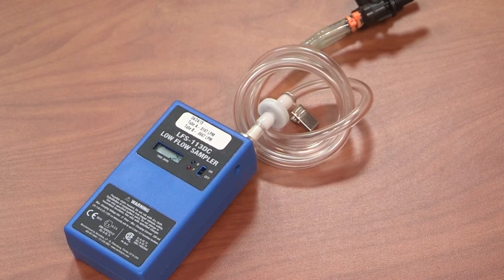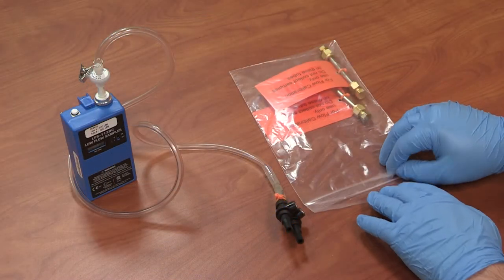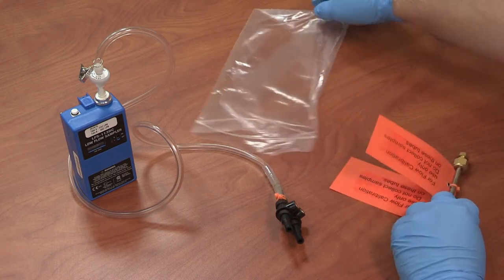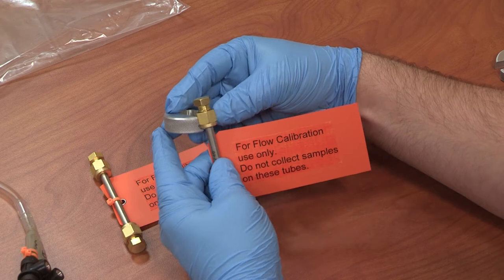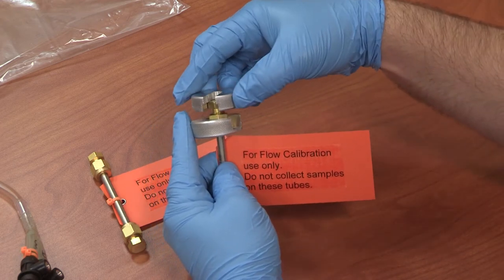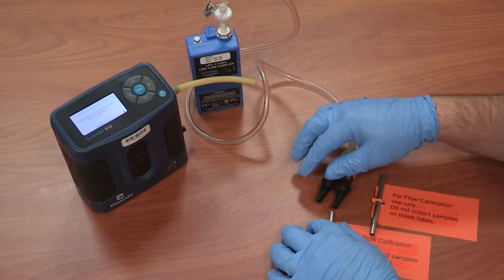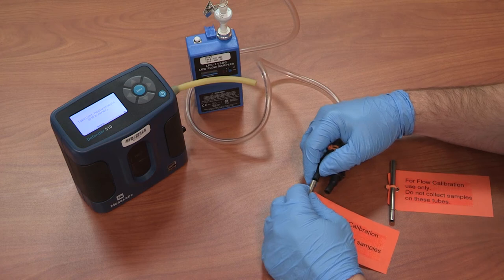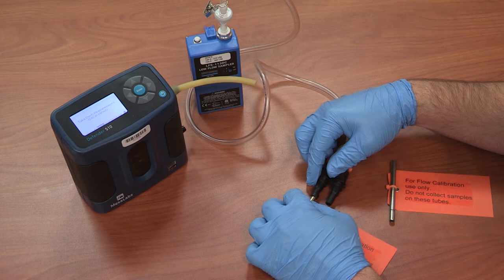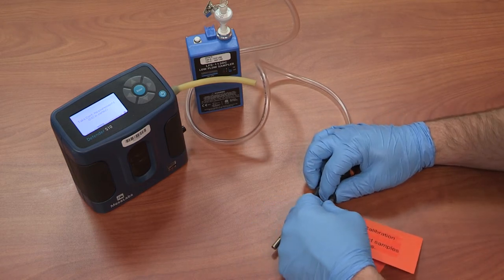Each pump has been pre-calibrated by SGS Galson Laboratories prior to shipping. If you have elected to perform your own pre-calibration, you will perform this step now with the optional low flow calibrator. Remove the calibration tubes from their packaging and use the provided wrench set to remove the Swagelok end caps and connect the tubes to the low flow tubing already attached to the sampling pump. The provided calibration tubes are meant for nothing more than checking your flow rates — these are not to be sampled on at any point.